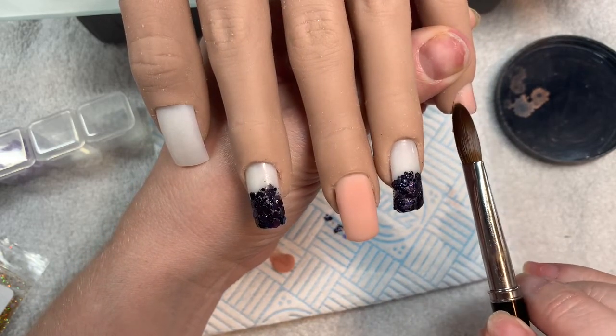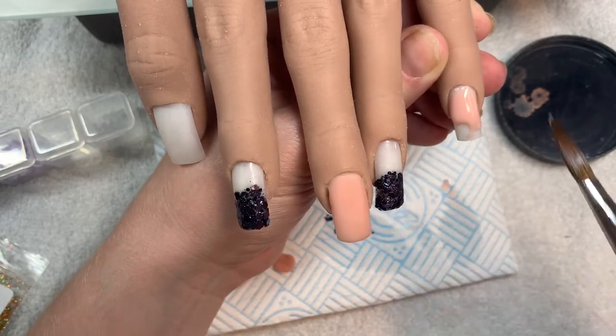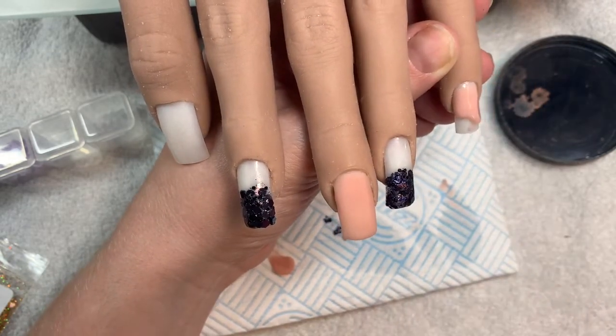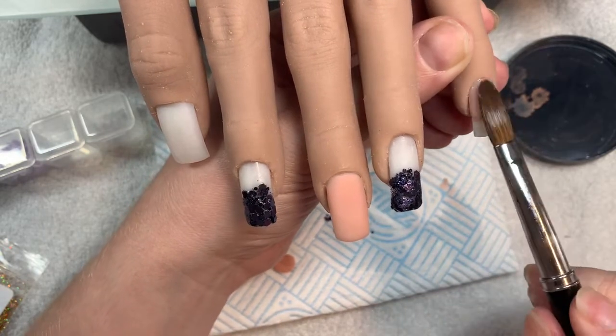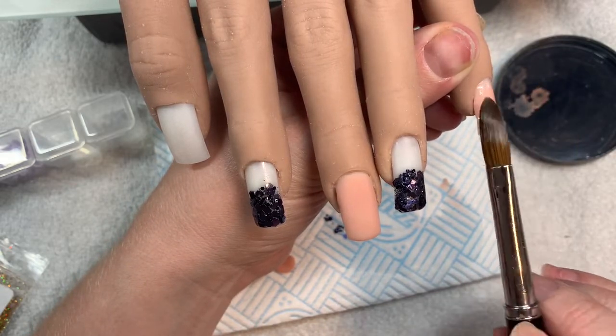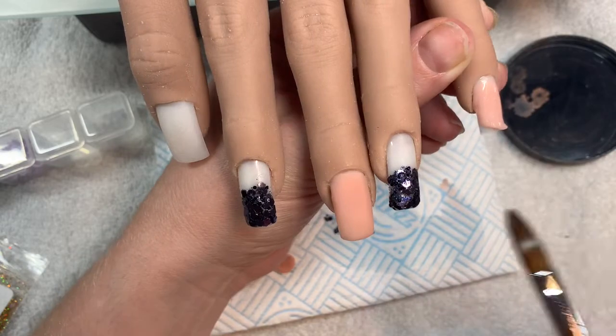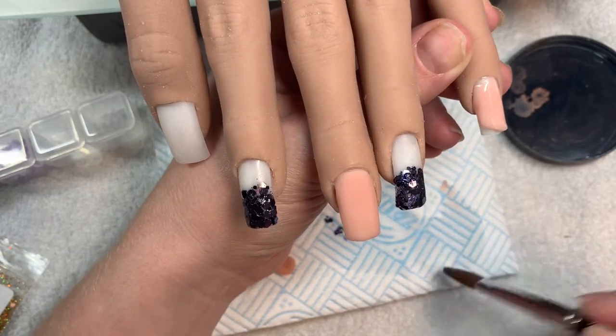I'm just going to build out the pinky and the thumb in the cover powder. You can see it goes on like a dream — it just slides on beautifully — and I've said it before and I'll say it again, I just don't like the color of it against my skin tone.